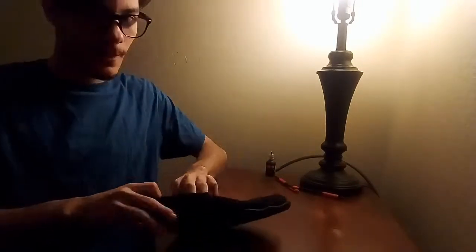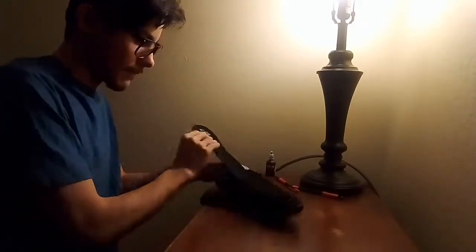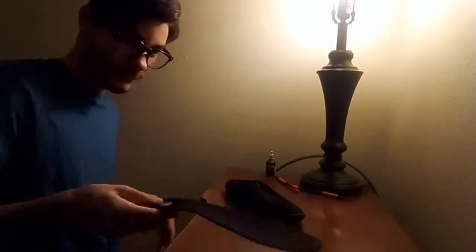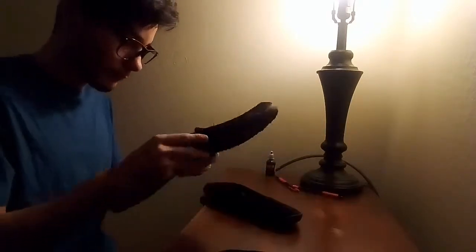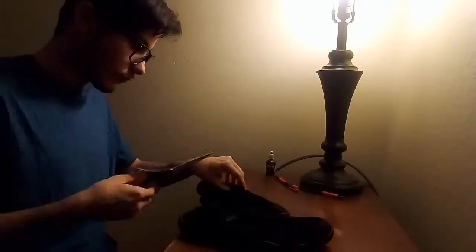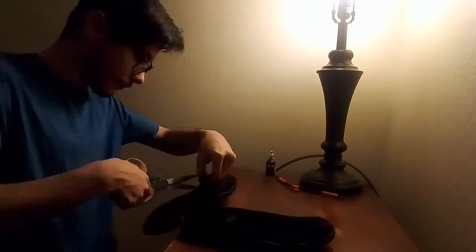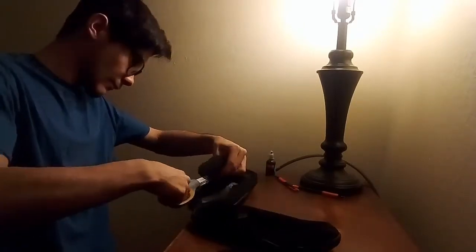It's voiceover time. Right now I'm just taking out the insoles that came with the water shoes, and that actually came in pretty handy because it'll add extra comfort once the shoes are on. I'm just cutting along the rubber soles and doing that for both shoes — that's pretty much it.